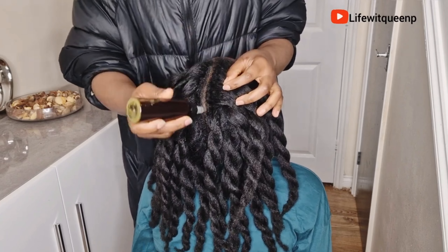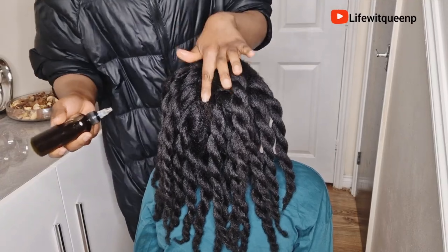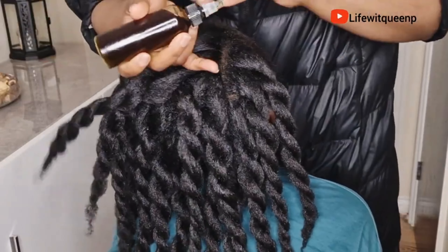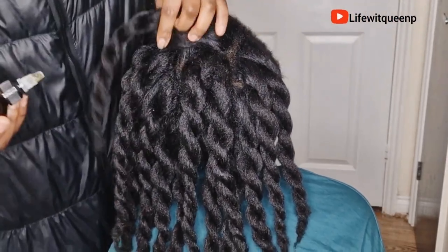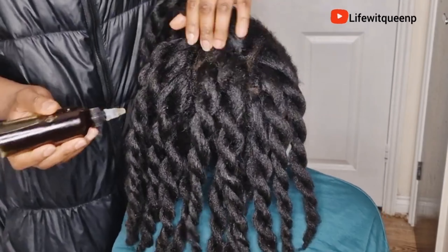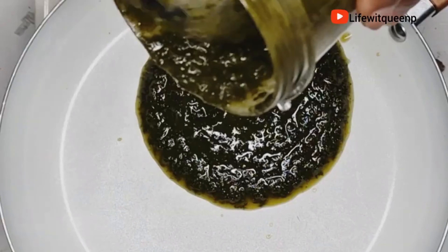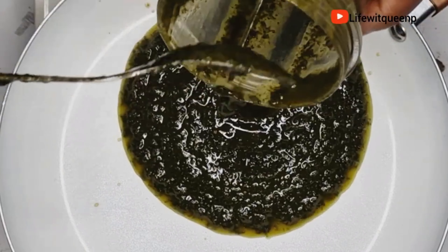Today's video is a simple hair growth oil recipe that will help you to grow back your bald spots. It's amazing for thinning hair and also amazing for scalp issues, so if you're suffering from dandruff, itchy scalp, or flaky scalp, then this oil is definitely for you.